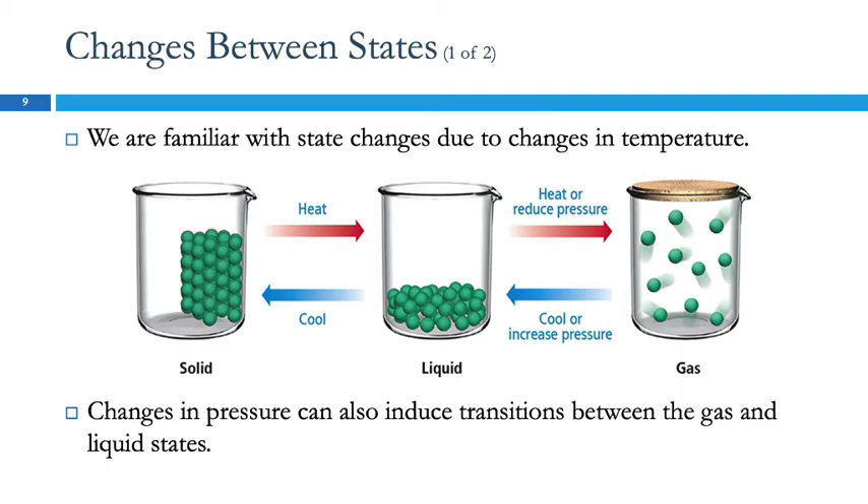State changes occur with changes in temperature. If we take a solid like an ice cube and heat it up, it melts into a liquid. If we heat that up, it can boil or evaporate into the gas state. We can also do that by reducing the pressure. We can take that gas, cool it down to condense it, or compress it by putting pressure on it. And if we take the liquid and cool it down, it will freeze. So we have melting and freezing, evaporation and condensation.